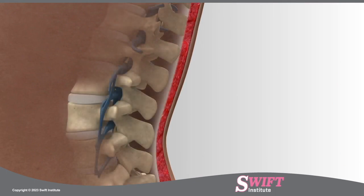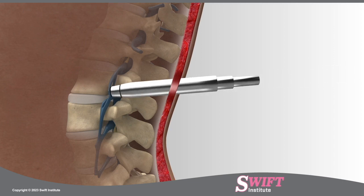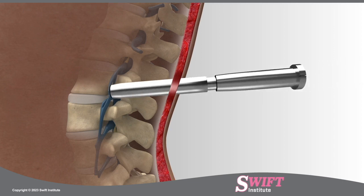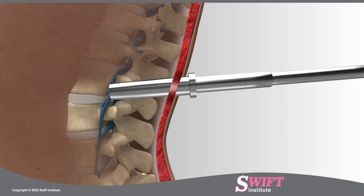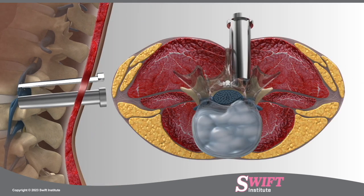To access the disc, a set of tubular dilators is passed down to the spine, splitting the overlying muscles. At Swift Institute, we use a custom retractor that expands after the dilators are removed to allow for the passage of specialized instruments.